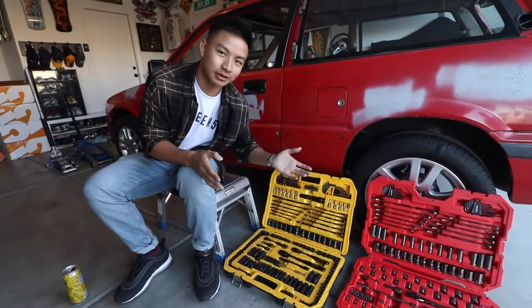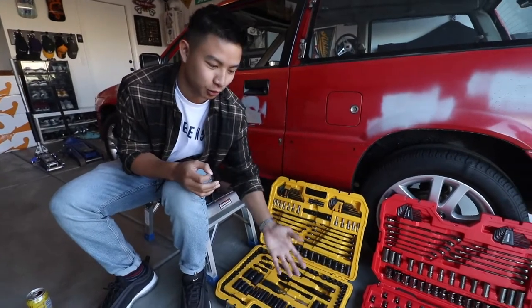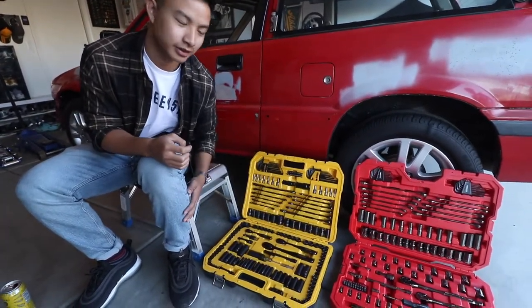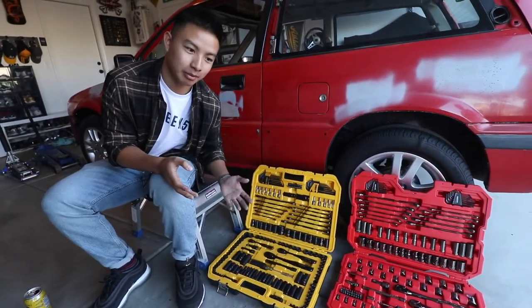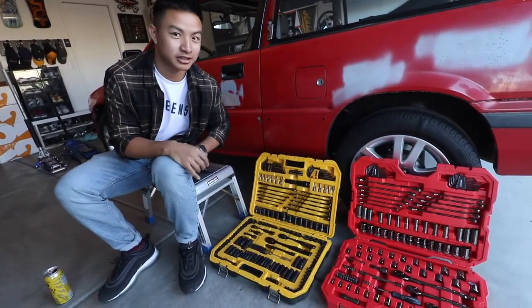These are made by literally any company, so just get an all-in-one set that comes with open spanners, deep sockets, short sockets, and spark plug pullers. Doesn't really matter the brand — every brand makes them and they come out of the same factory pretty much. So that's our number two: ratchet and socket set. Every garage needs it.